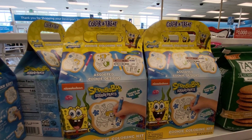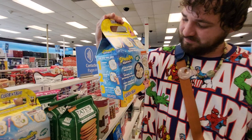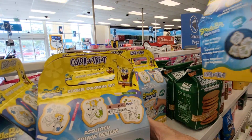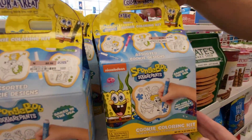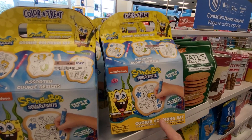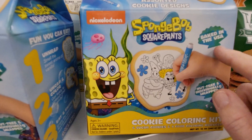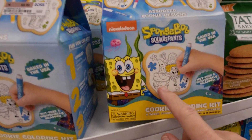Hey everybody, this is Sandy with Cartoons and Disney and there's Robbie. He found a SpongeBob SquarePants cookie coloring kit — the other side is up front — and it says Baked in the USA by Nickelodeon. It's got different designs.